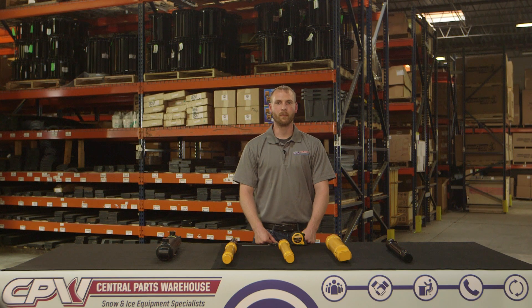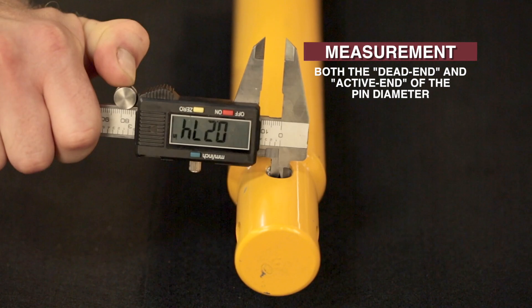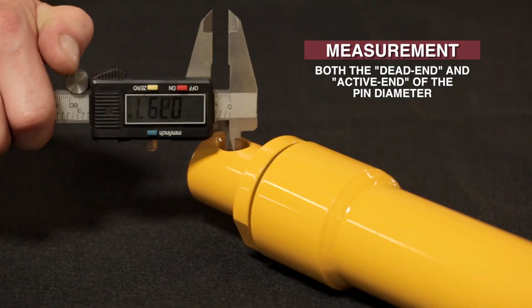Then you will need to measure the pin diameter. Measure both the dead end and the active end.